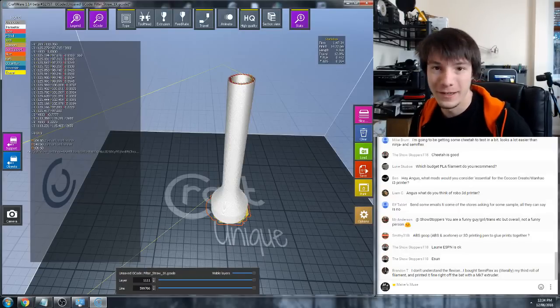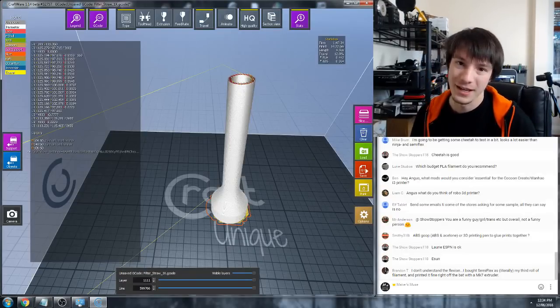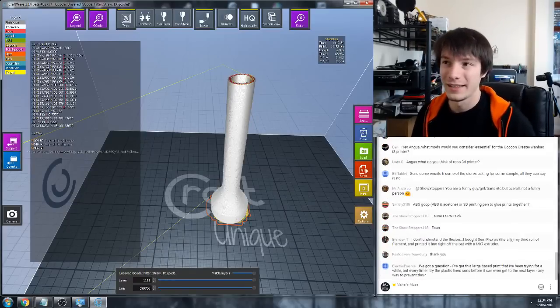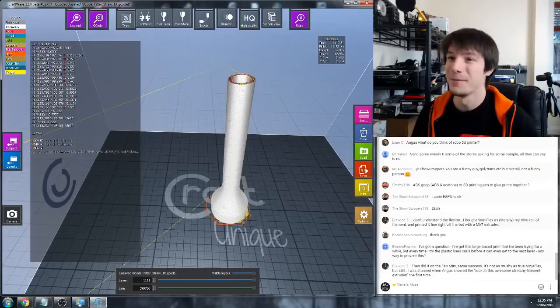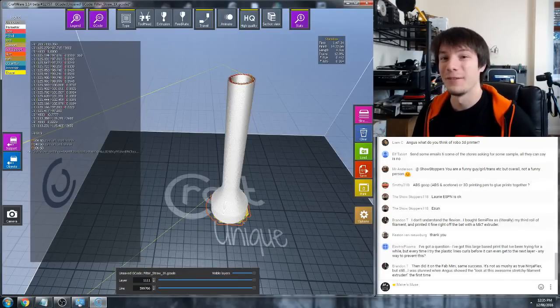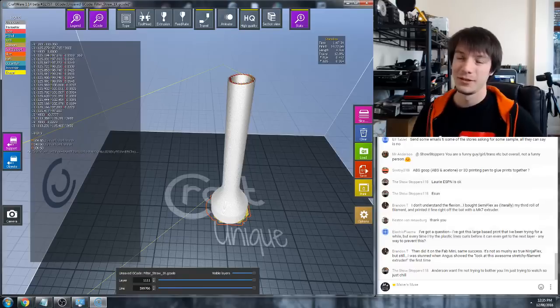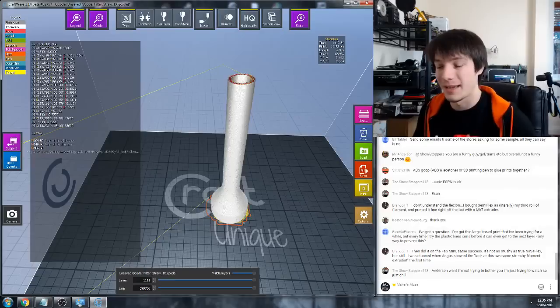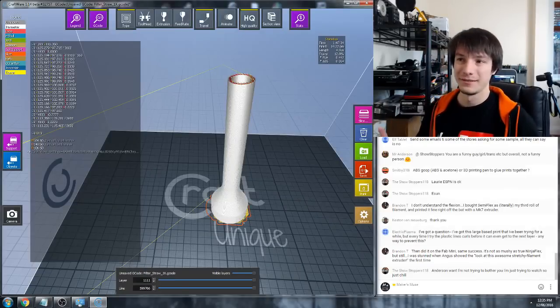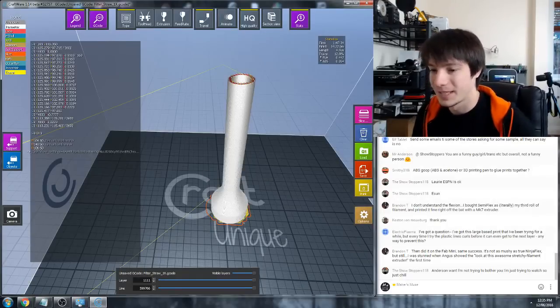Liam's asking about the Robo 3D - I actually haven't tried one myself. I've heard the newest ones are really really good. I tend to lean more towards closed designs if I'm looking for a printer with a heated bed for things like ABS, but if you're happy with PLA I'm sure it's fine and you can print massive prints no problem. I haven't used one myself.